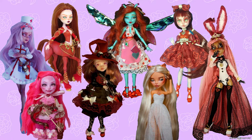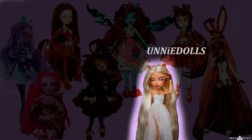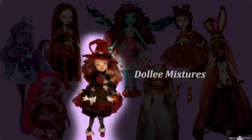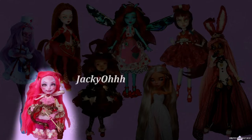Be sure to watch their videos next. The other participants in this collab are Etalin, Unidolls, K's OOAK Factory, Josephine's Creatures, Dolly Mixtures, H. Alley Crafts, and Jackie O.